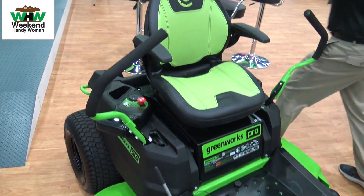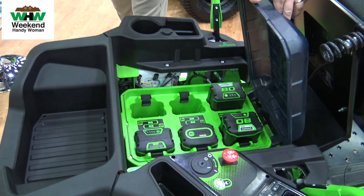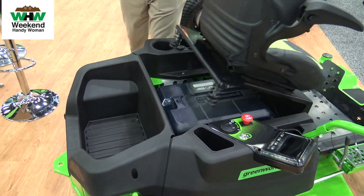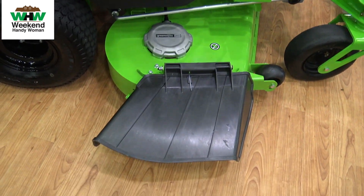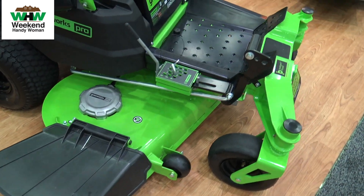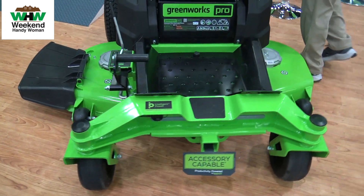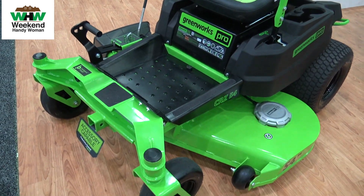Under the seat you're going to find a six-pack of the same 82 volt batteries powering the ZTR's 54 inch wide deck. They didn't skip on this deck — it's a well-constructed fabricated deck like you'd typically find on a more commercial-level product. Fifty-four inches of cut with full zero-turn capability.